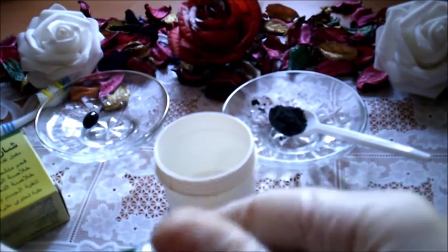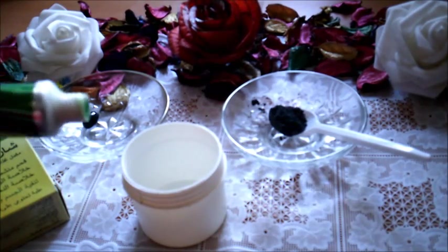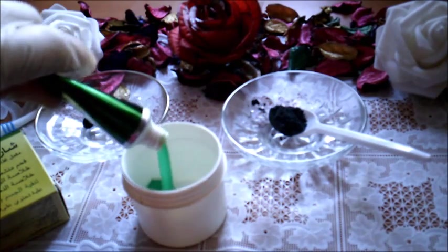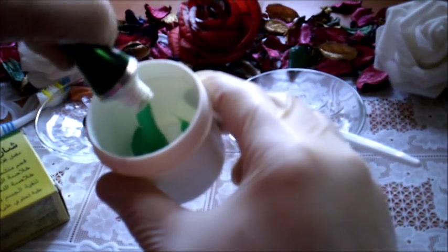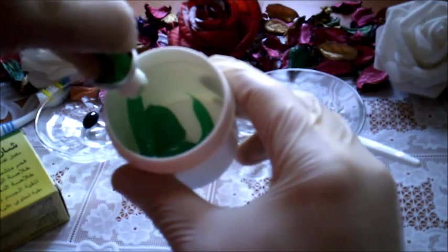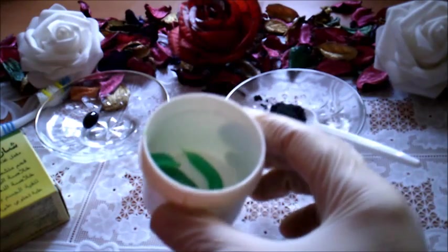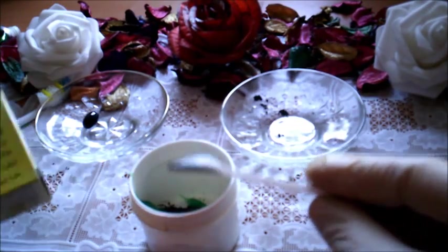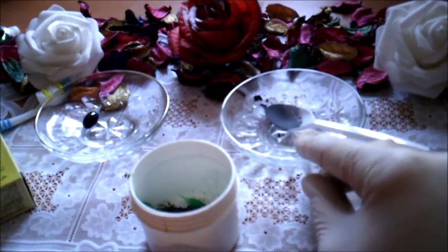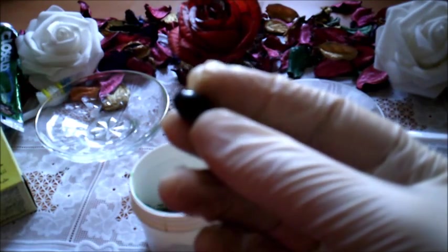طريقة إعداد المعجون هي كالآتي: نأخذ معجون الأسنان الخاص بنا، نصف علبة، ونضيف إليه ملعقة شاي صغيرة من بودرة الفحم. وتوجد كذلك الفحم بالنوع السائل ويمكن استخدامه أيضاً في هذه الوصفة. هذا المعجون الأسود أصبح الآن متوفراً في الأسواق ولكن يمكن إعداده في البيت.